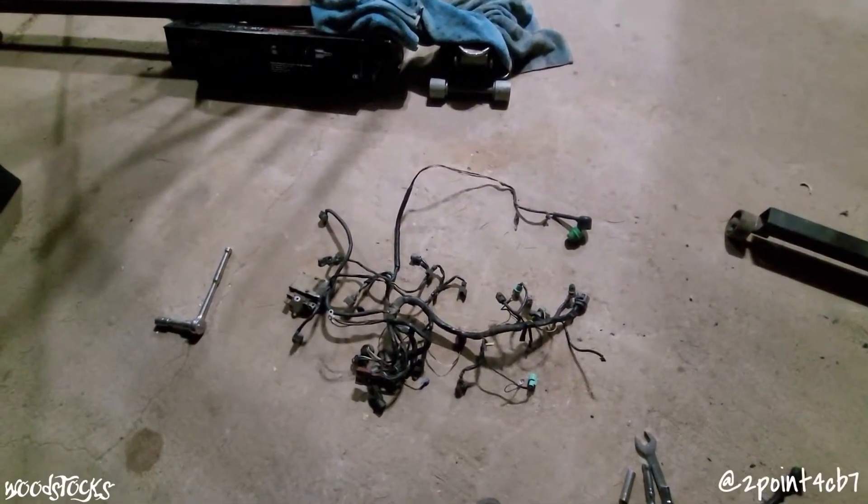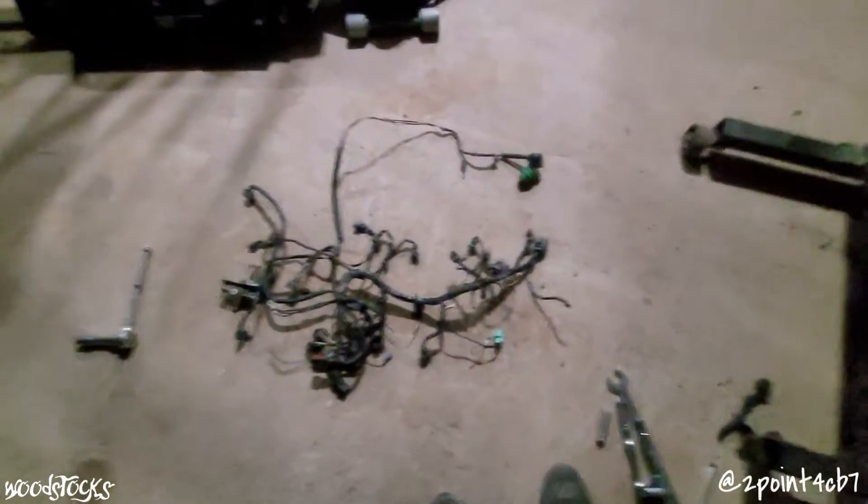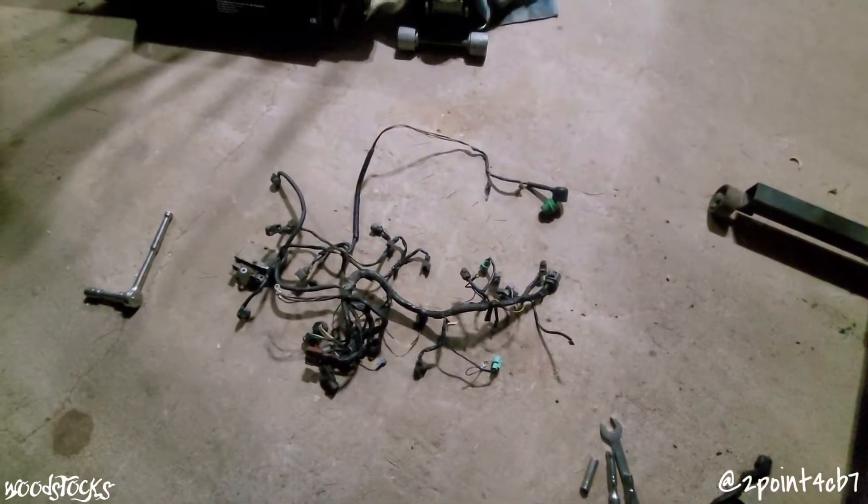The harness is out — and what a pain in the ass that was. Had to remove the intake and a bunch of other junk just to get this stupid thing out. Now the fun begins.